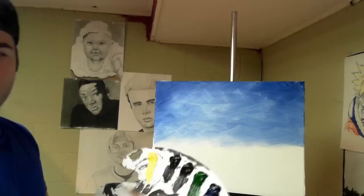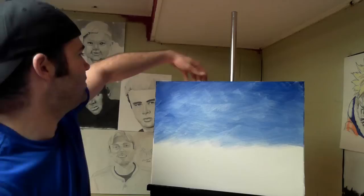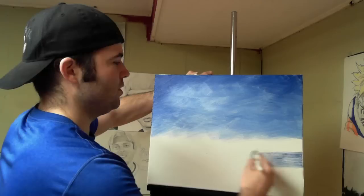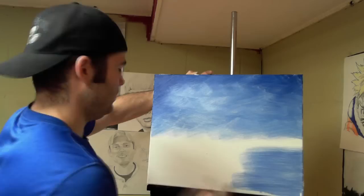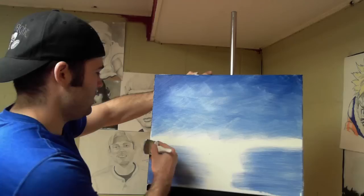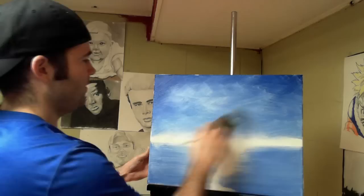We're going to use that same color and put some water in it. You're going to go to the bottom of your canvas, start on one side, and just pull it right across. Same thing on this side — just grab the color from the side and pull it straight across. This just gives us a little bit of indication of water here that we can use later. Then clean the brush and come back in here to blend this sky together a little bit better and soften it up.